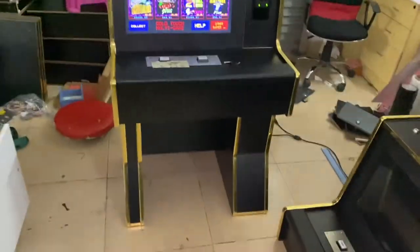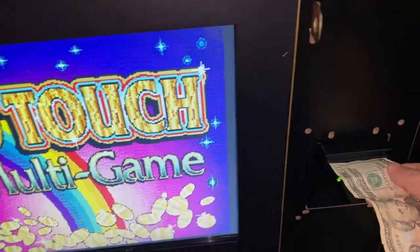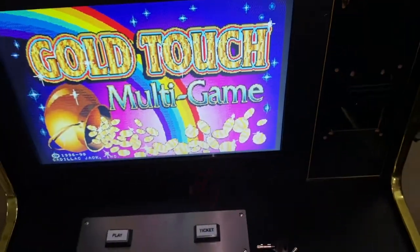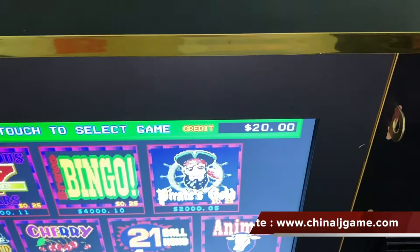Okay, this is a good attachment — you see there is no credits. You see there is 20 dollars.